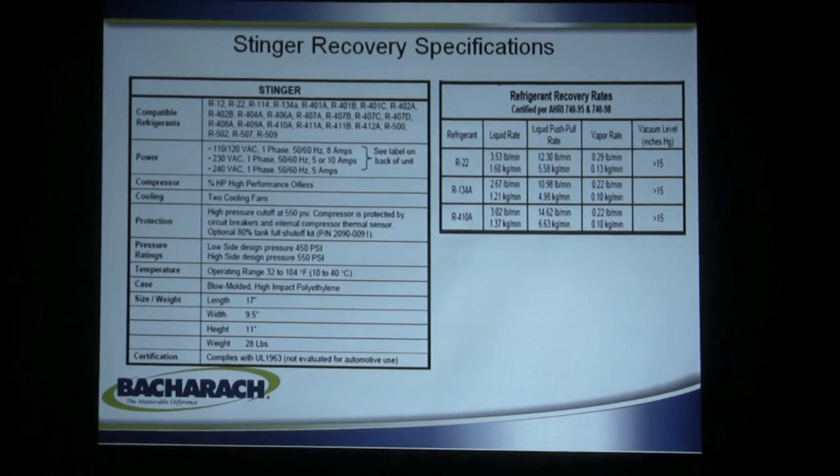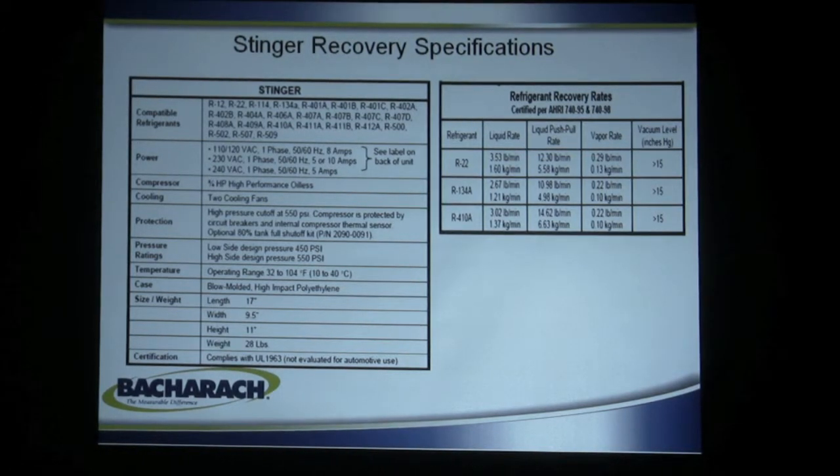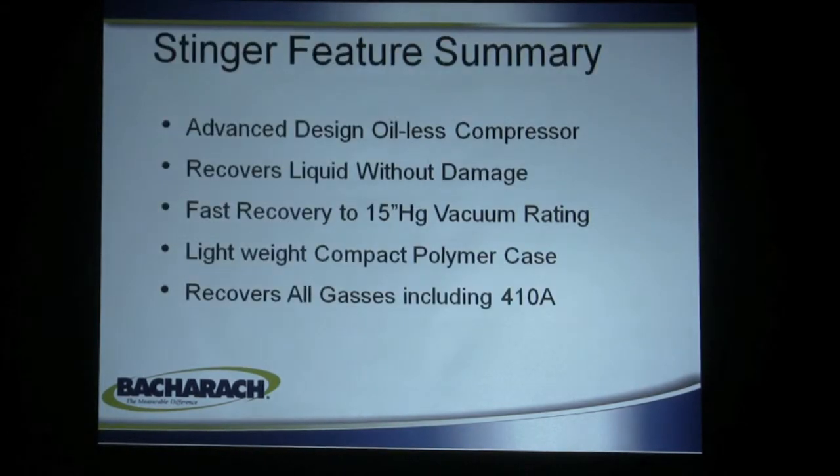All the recovery machines — if you just use one rule of thumb, which is don't pump anything that's explosive or corrosive — everything else, these machines will pretty well handle. As an advanced design oilless compressor — it's a Bacharach design — that compressor in the Stinger is a proprietary design manufactured by and for Bacharach recovery machines.